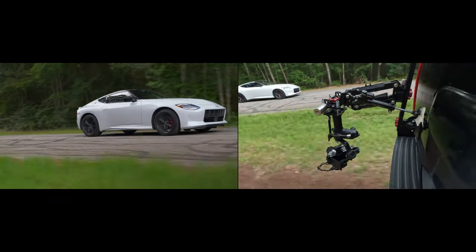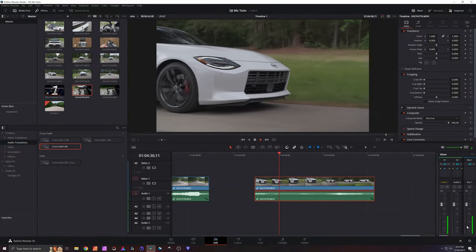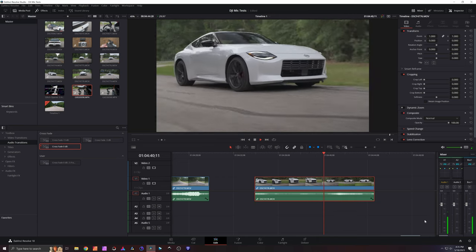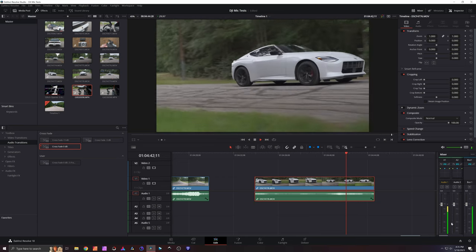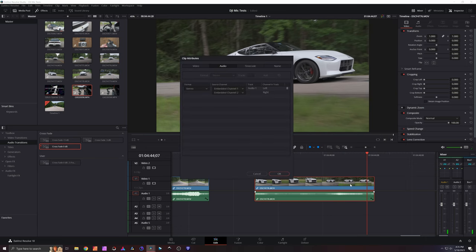Let's hop into DaVinci Resolve, which is my editing software of choice. Right here, you can see that because it's set up in stereo, each mic is a separate stereo channel — channel one is left, channel two is right. So we only have channel one left side audio. Let's fix that. We're going to go into clip attributes and change both the left and the right tracks to play audio from channel one.